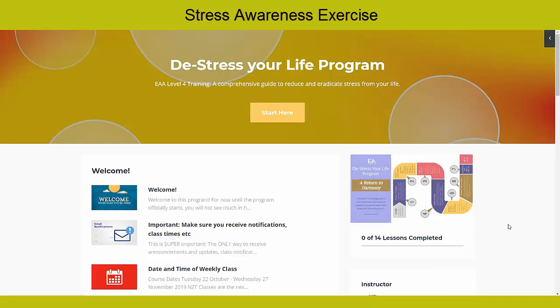Bring your attention to your breathing and to your abdomen. Feel your belly expanding as you breathe in and just letting go on the exhale. One of the key things to reducing stress is to become more aware, more self-aware.